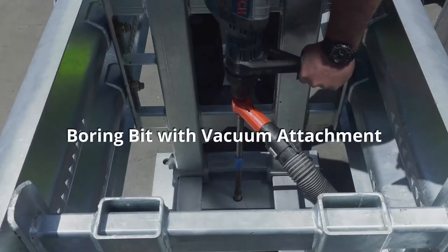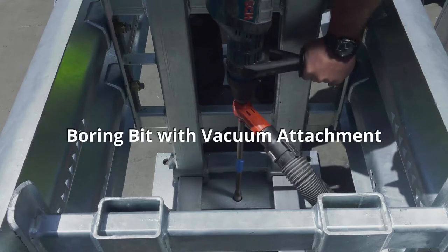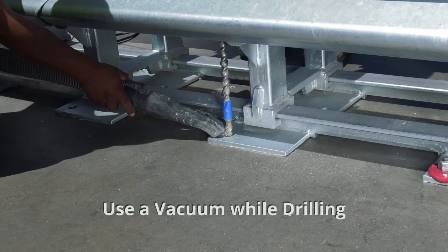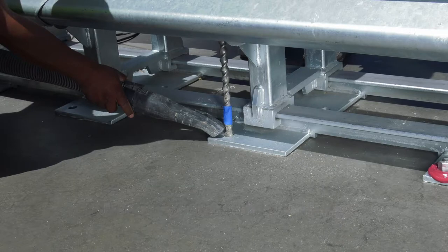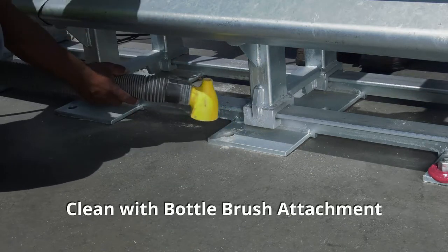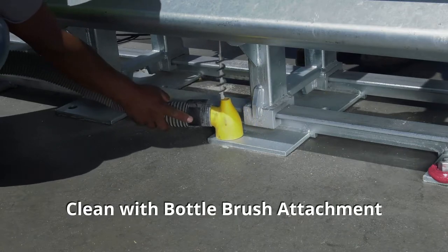Specialized boring bits with vacuum attachments will get the job done easily with less dust. Use a vacuum to clean each hole while drilling, since dust can make the adhesive less effective. When you are finished drilling, clean the holes with the bottle brush attachment.